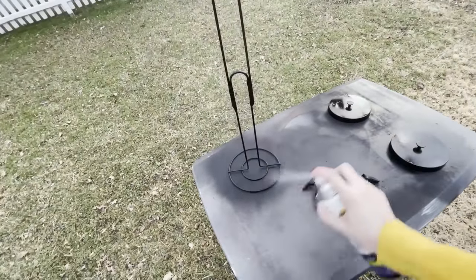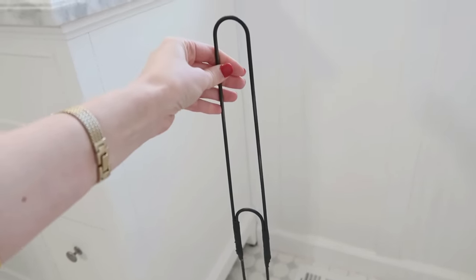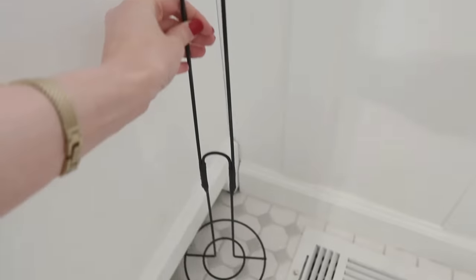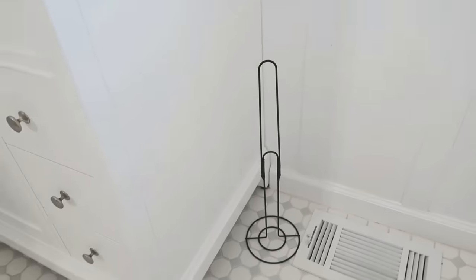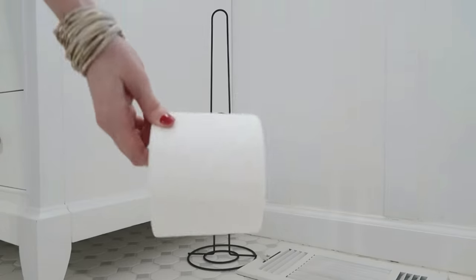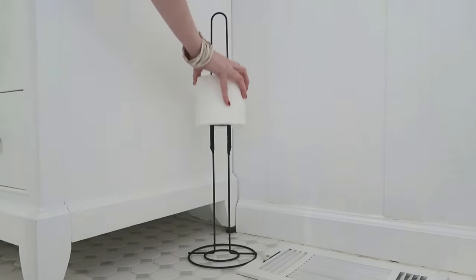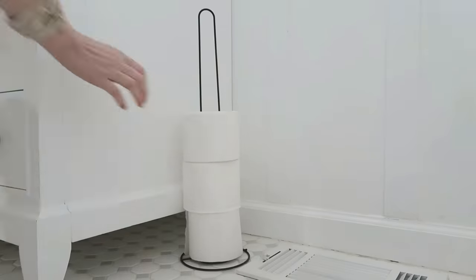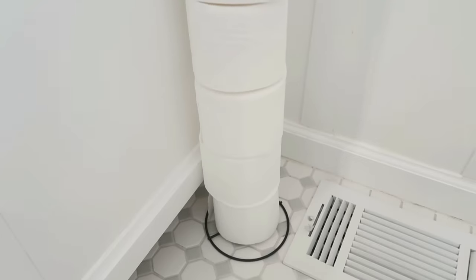Since the electrical tape was black on mine, I hit it with a couple coats of matte black spray paint. You can also hit it with some clear matte sealer to further protect your paint so it'll last longer. It's really simple to then just add your toilet paper rolls on here — makes it handy, makes great storage, looks really nice, and it was only $2.50 to make.